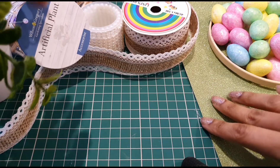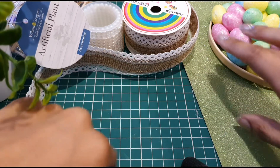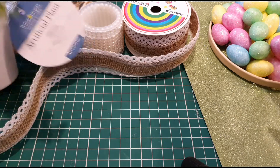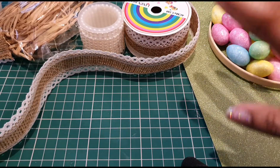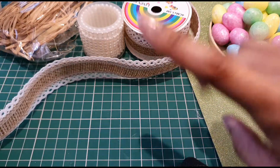Hi guys and welcome back to my channel! Back with another DIY Wednesday — I have for you some Easter crafts and some rustic farmhouse decor. Before I begin, I'm just going to show you what I made after the video last week.